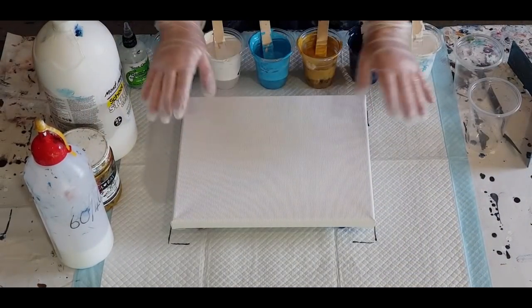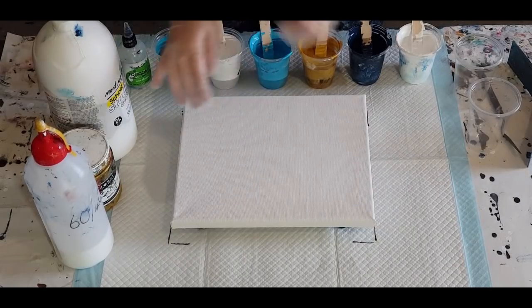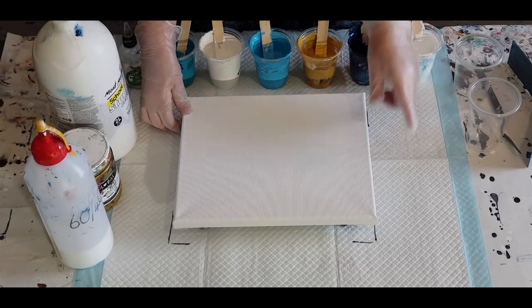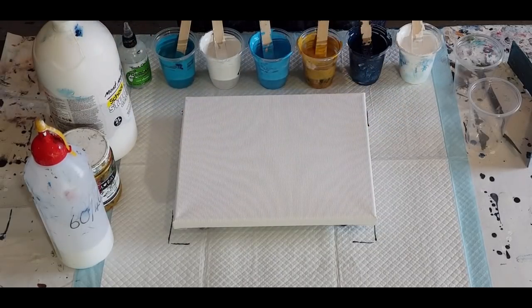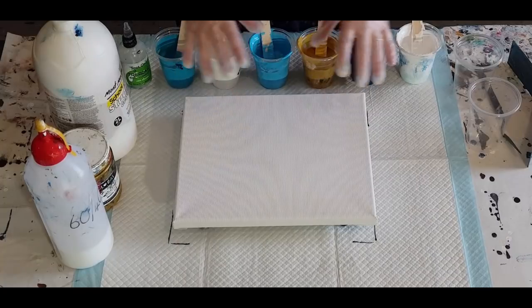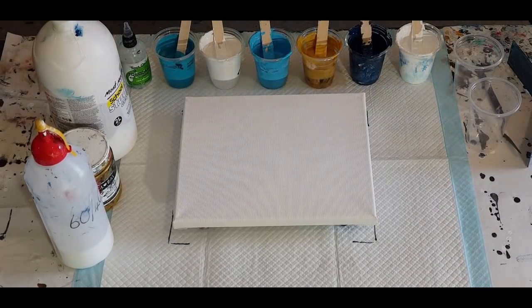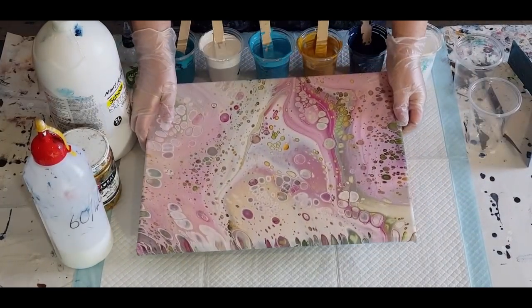G'day guys, welcome back. I'm going to redo that pull that I just did before — the one that was a bit out of focus, sorry about that. I've put the camera on autofocus, so I'll see how that goes. I don't know whether it's going to be jumping as I'm moving, but anyway.